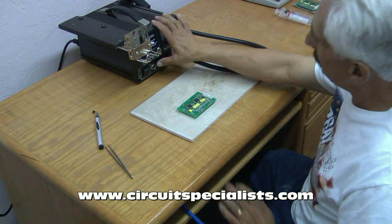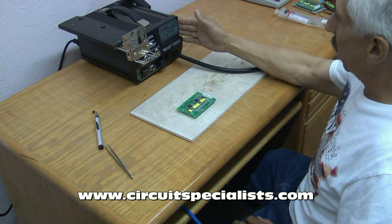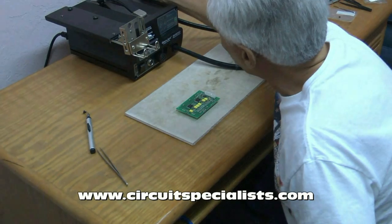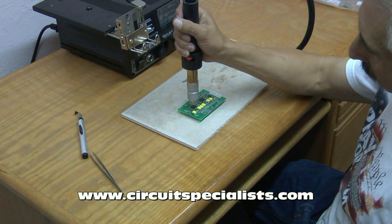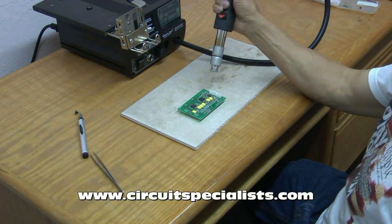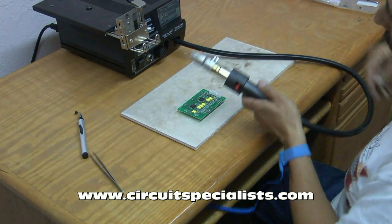First thing I do is make sure I'm grounded and that the machine is set up and ready to go. I've got the correct nozzle installed — the nozzle I'm using is one made for a quad flat pack. What it does is apply heat only around the leads of the part, so it doesn't heat up the plastic on the part unnecessarily.